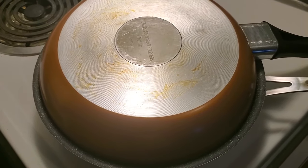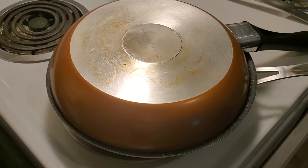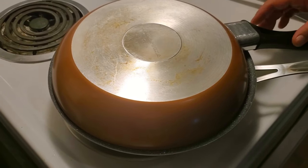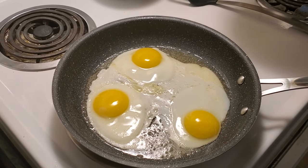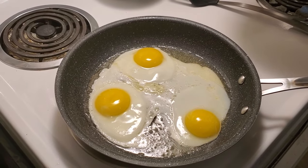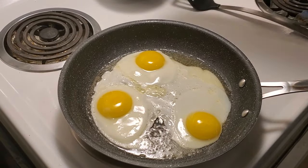We'll be right back showing you a perfect sunny side up egg. We're just going to do a quick check to see how these lovely sunny side up eggs are doing. They look like they're doing pretty good but they're not fully cooked yet, so we're going to put the lid back on for just another couple of seconds.